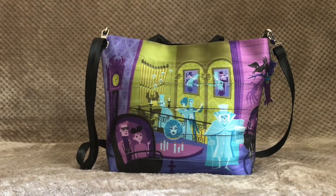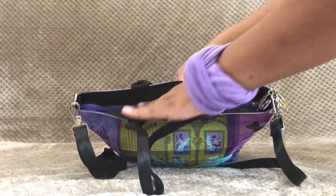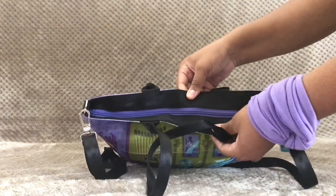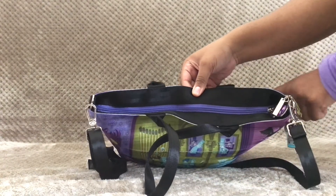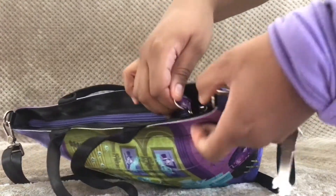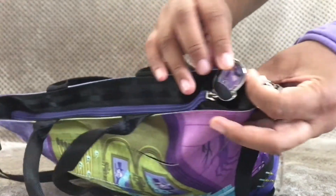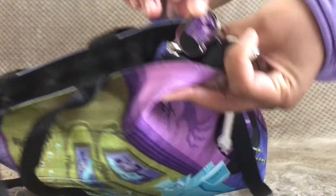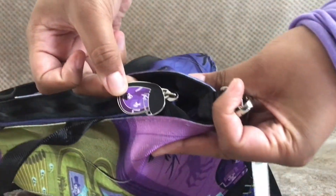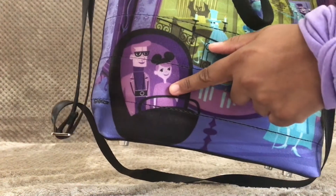Before we get into the inside of the bag, another feature I really enjoy is the zipper tape area in the middle — it has a really nice pop of purple that matches other parts of the bag. The zipper pull itself is also a really cool feature: it has a doom buggy, and on each side it has different passengers, which actually matches a couple of the doom buggies on the bag itself.